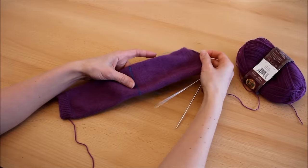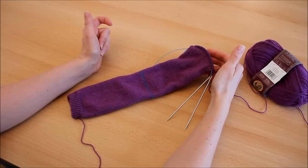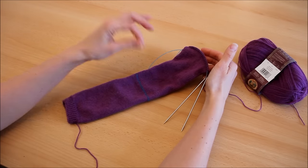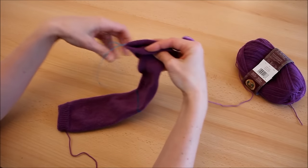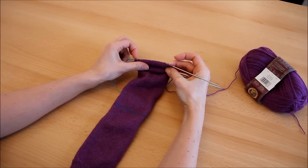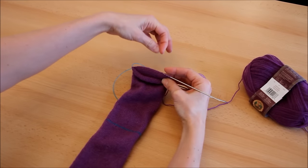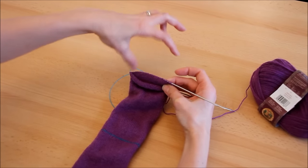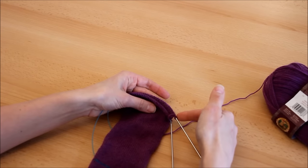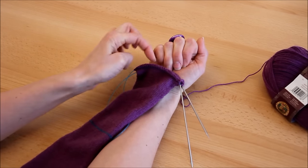Maintenant qu'on a tricoté tout notre dessous du pied, il est temps de faire la pointe du pied en rangs raccourcis à l'allemande. Si vous avez suivi les cours 1 et 3, vous savez que cette technique avait été utilisée pour faire le talon — là, on va l'utiliser pour faire le bout du pied. Le principe des rangs raccourcis, c'est qu'on ne tricote pas toutes les mailles du rang. Au fur et à mesure, on laisse des mailles de côté pour former les diminutions jusqu'à la pointe, puis on reprend ces mailles en attente pour la zone d'augmentation.